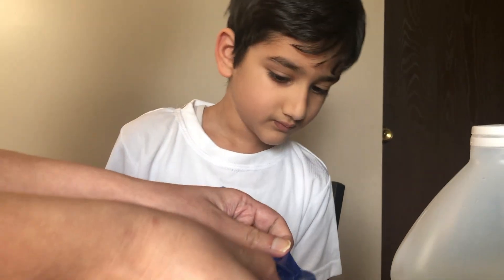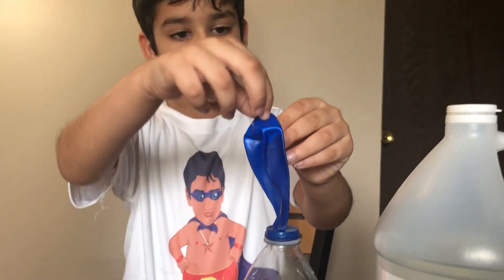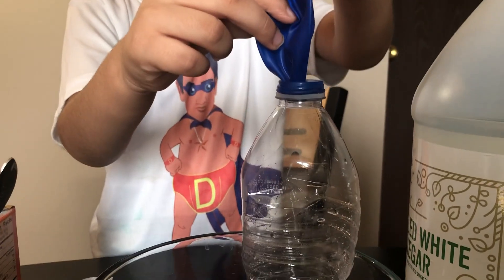Now you have to ask the parent to help you put the balloon on the bottle. My mom is helping. Now we have to let the baking soda go inside.